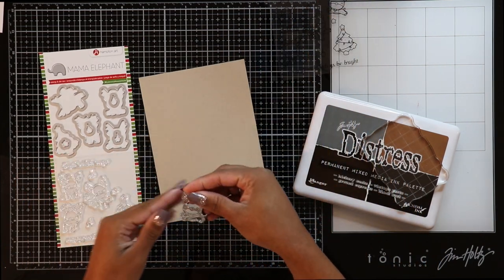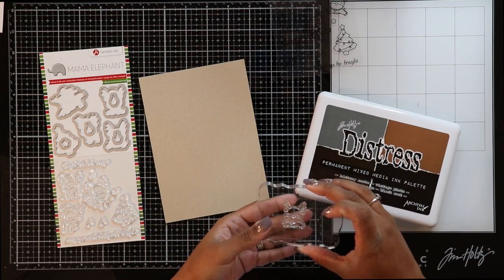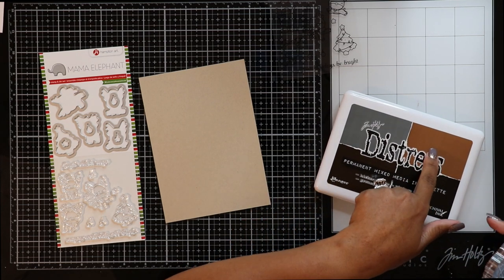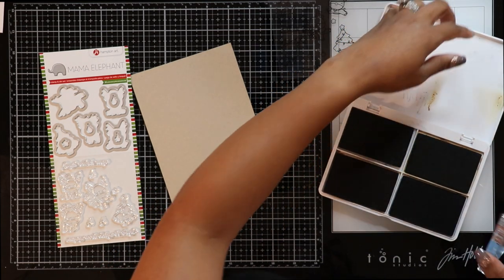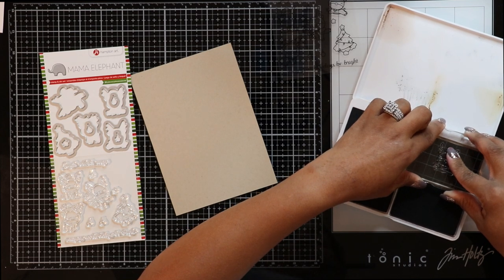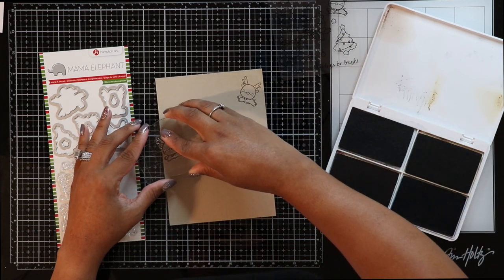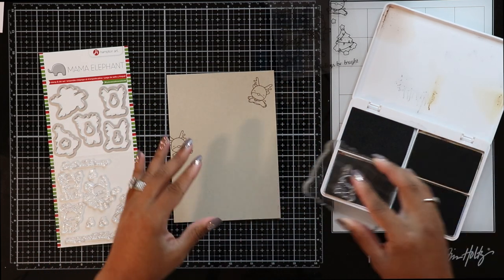Now we're going to make our background using our reindeer stamps. I'm going to take my acrylic block, put my stamp on it, ink it up with Vintage Photo, and repeat-stamp all over the background using mostly all of my stamps. Because it's pretty simple and self-explanatory, I'm going to fast forward this part, put a little music on, and let you guys enjoy the multi-stamping.